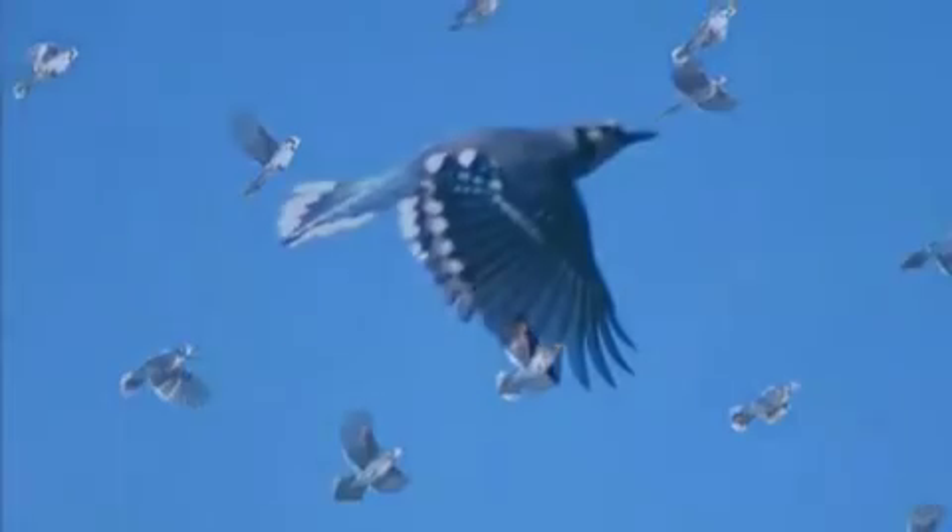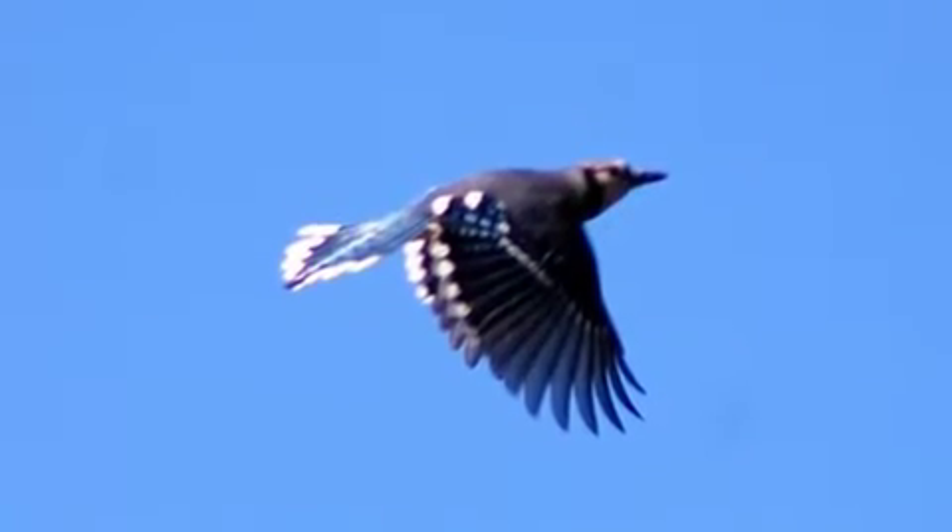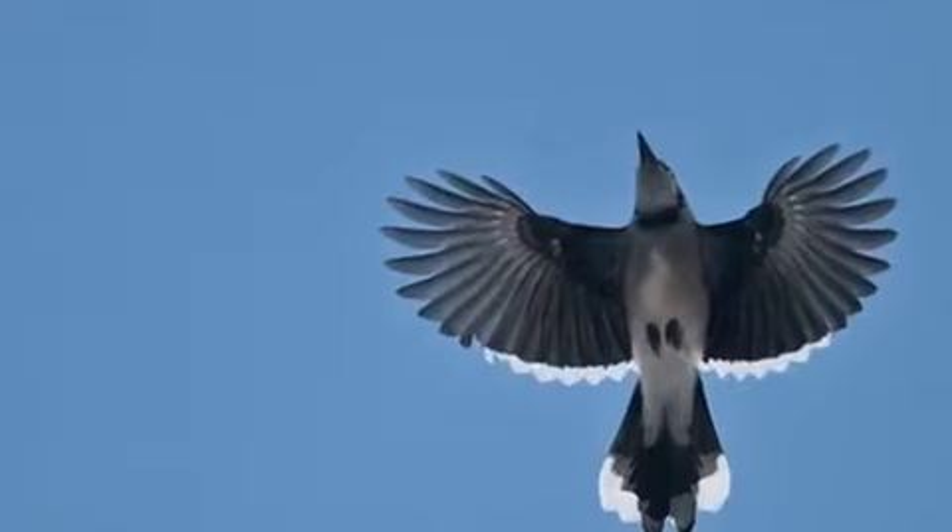Clap your wings like a bird, like a blue jay!